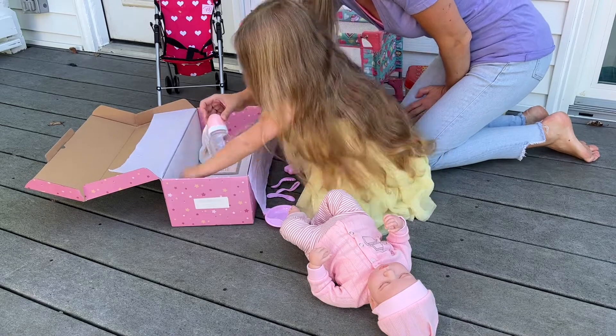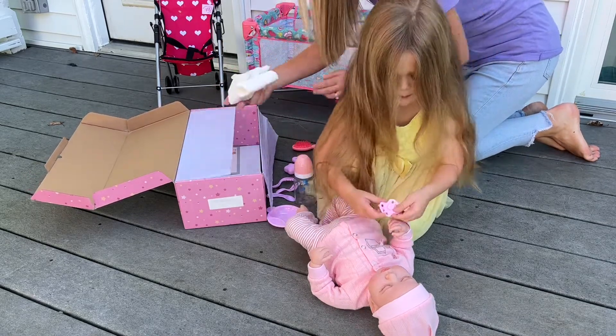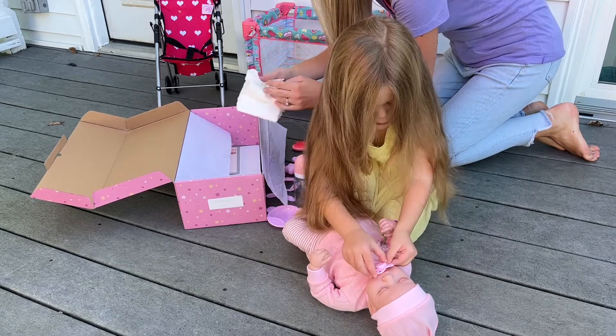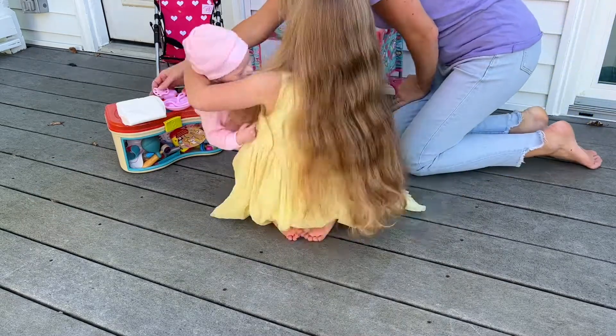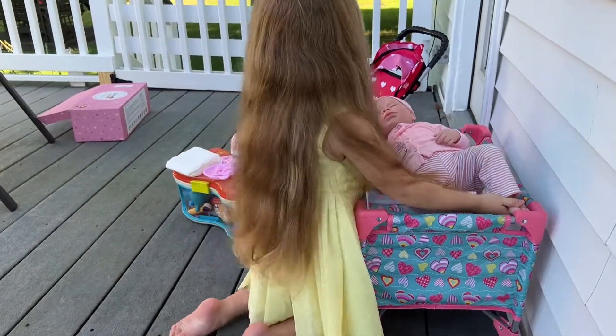A binky! A binky and a bottle. A binky and a diaper.